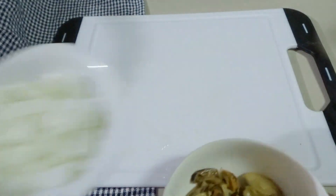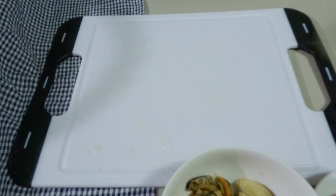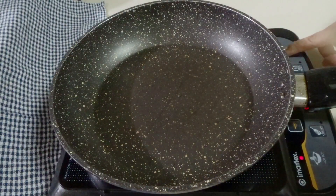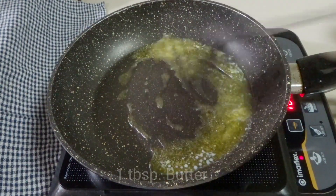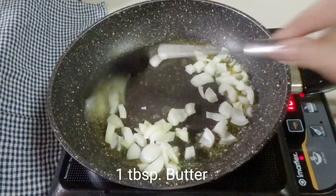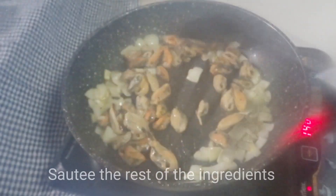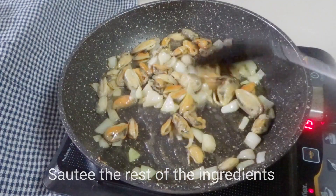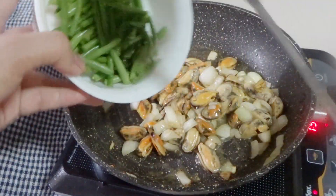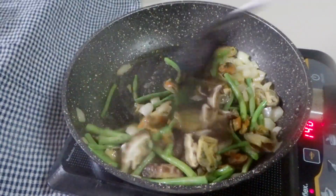Now that some of our ingredients are all set, before we start cooking, I would like to invite you to please support and subscribe to my channel. If there's any recipe that you might want to be prepared, just let me know by commenting down below. Now let's start cooking. Let's heat our pan and melt 1 tablespoon of butter, and then we will sauté our onions and mussels. We will also add in our green beans followed by our mushroom.